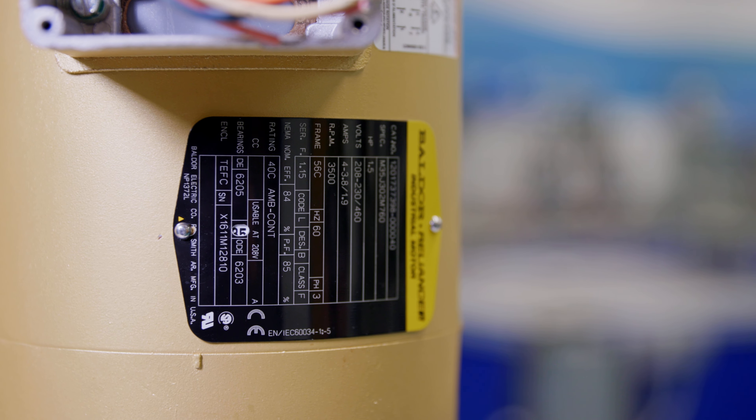Next we're going to move up to the nameplate. We'll start with the top of the nameplate and sort of work our way down. We'll start with what's called a catalog number and then a spec number — all the details on that particular motor itself. Next is horsepower. This is a 1.5 or one and a half horsepower motor.